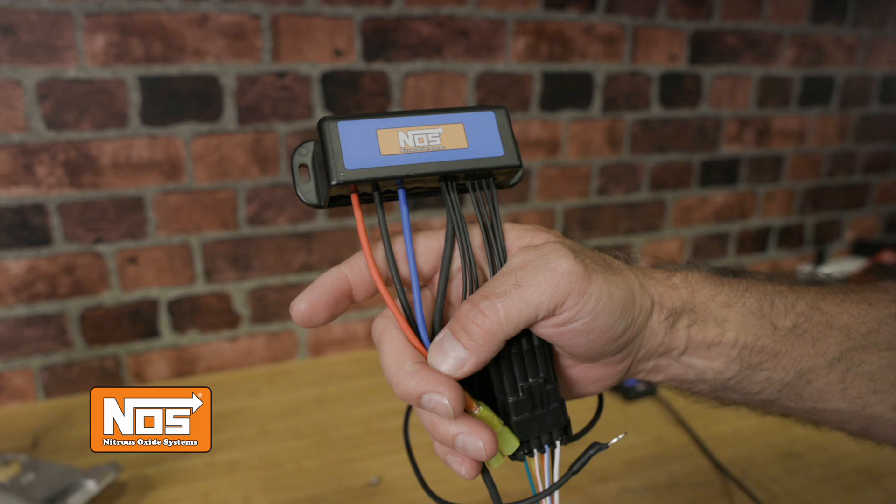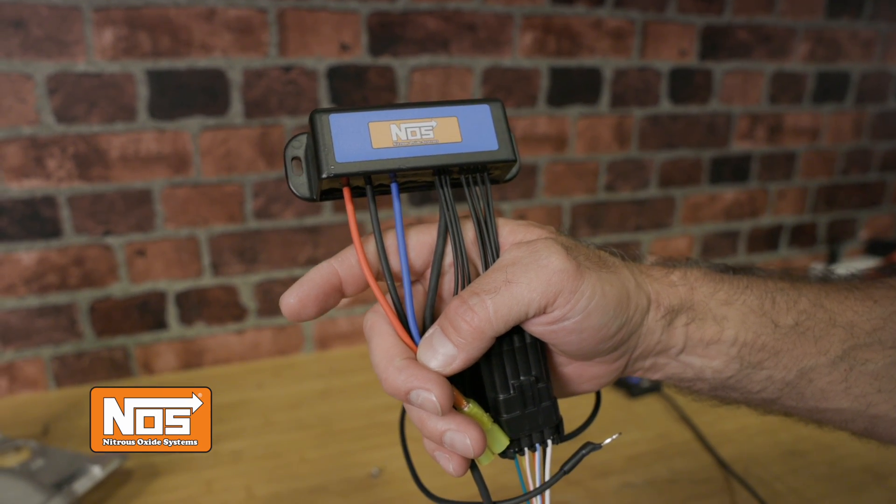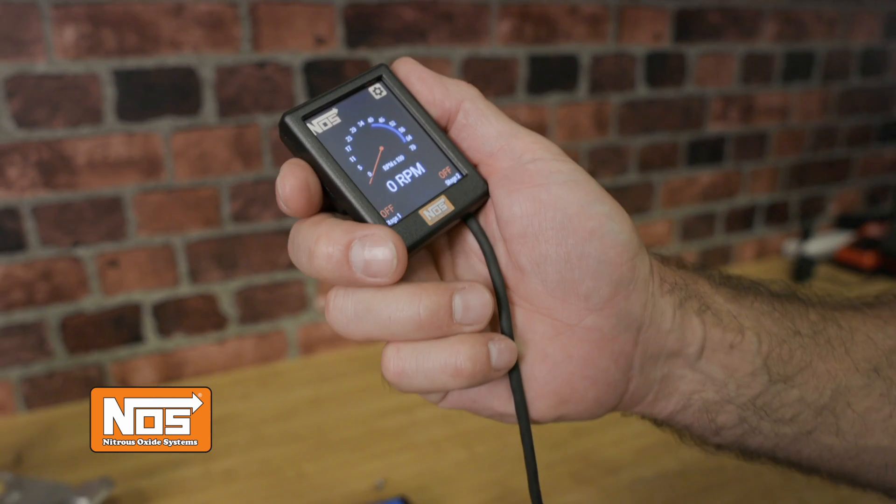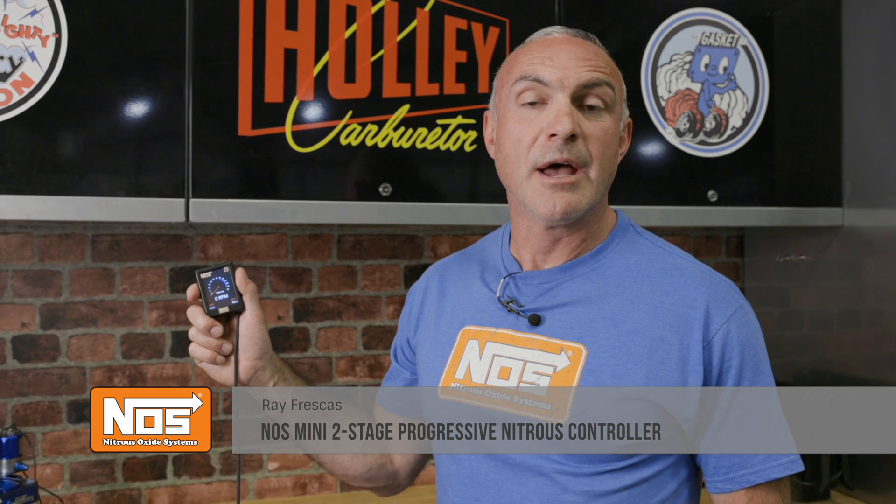Our newly updated mini two-stage nitrous controller offers control of up to two individual stages, which can be fully programmed via this handy LCD touchscreen. Our new controller retains the same functionality as the previous controller but has a new user interface and some cool new features.